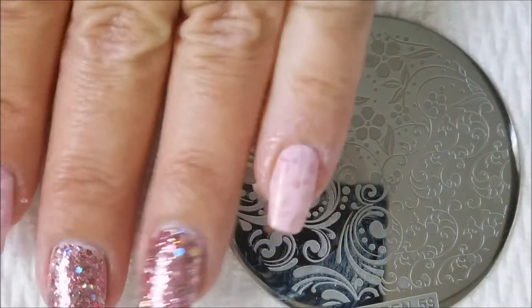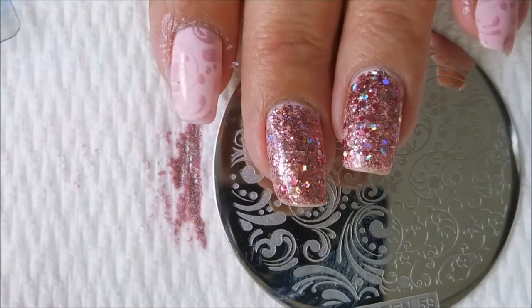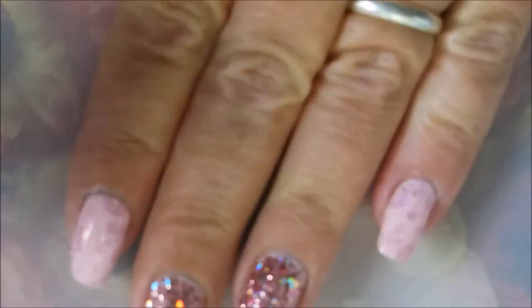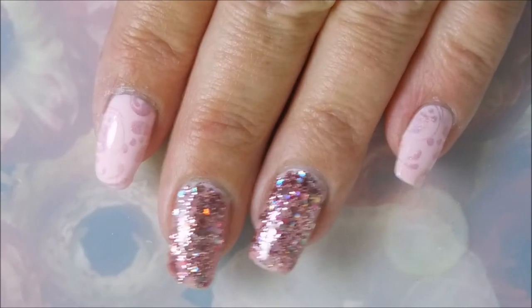And there we go — very quick, very simple. I am cleaning up with some tape around the edges just so I don't have to use a ton of acetone. This one does pretty well with the tape trick. You just can't go wrong with pink on top of pink in my opinion — I love me some pink. And that Rose Bling is just insane, it's so in your face.